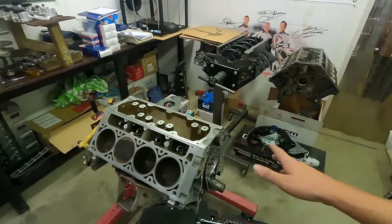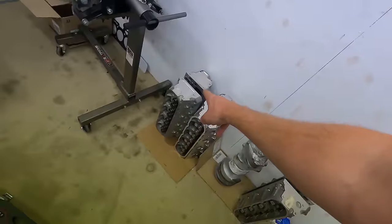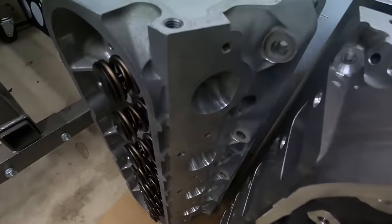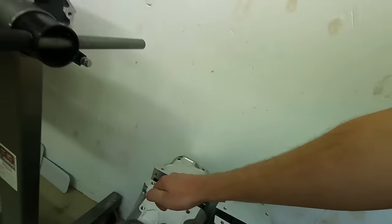This one is getting CNC ported heads as well - that's why we've already got a set to exchange that are already set up and ready to go. CNC heads. Beautiful, nice CNC LS3 heads - look at those ports! Bloody beautiful. Should be happy days - can't wait to see what this one does.